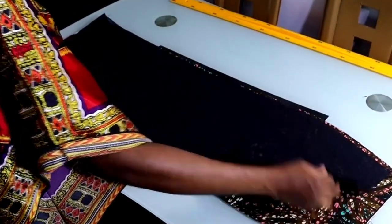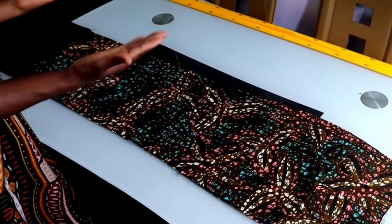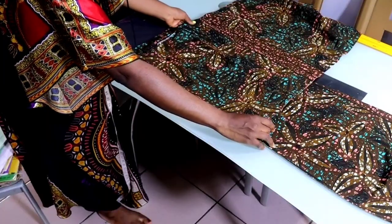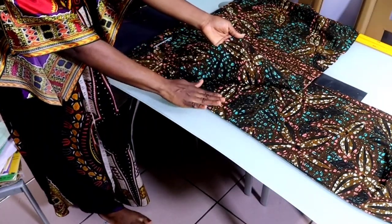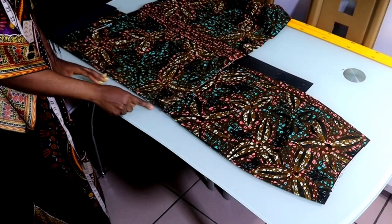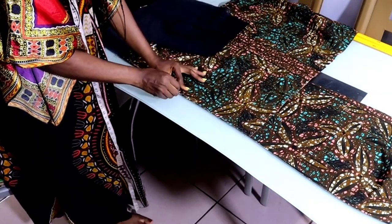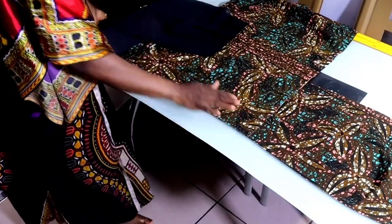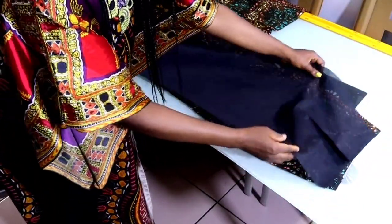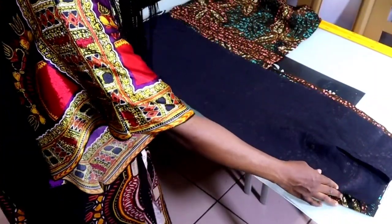I've joined the lining at the hem with the main fabric and I'm working with only one side first — the right side is facing up. Place the pleated material that you cut out on top of it, let the right side of the material face the right side of the main fabric. Then match it up at the notch you made for your slit — match it up and pin it together. The next thing is to take your lining and use it to cover it like this, so the pleated material is in between the lining and the main fabric.